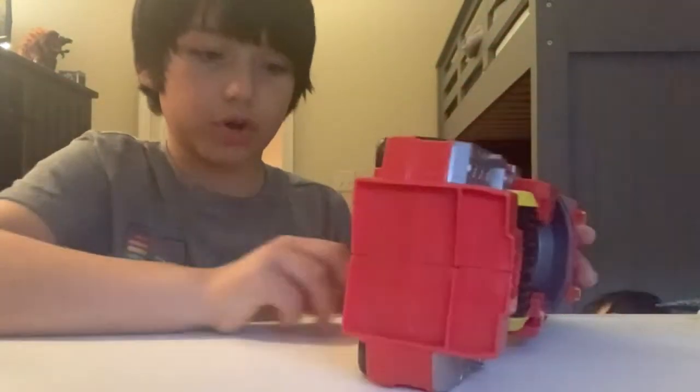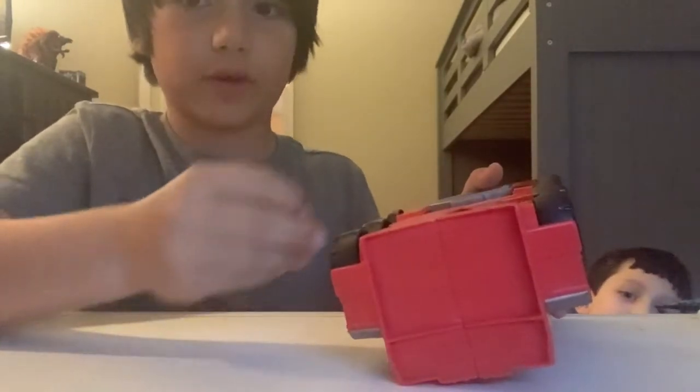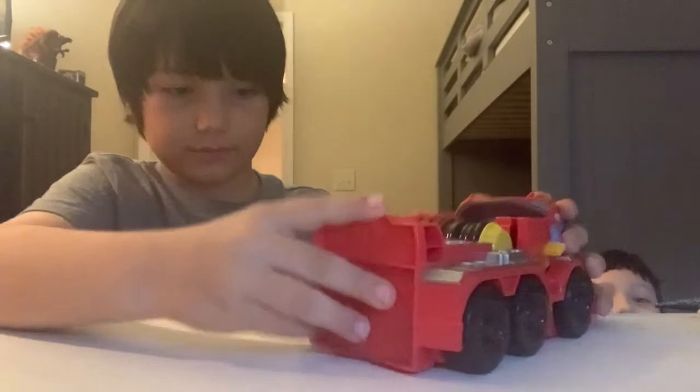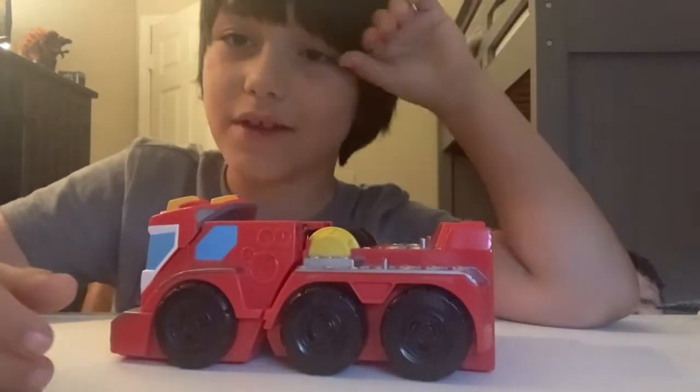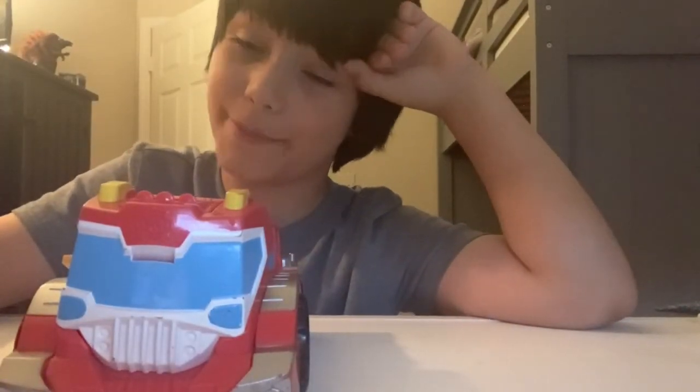If there are fallen parts like this one, flip Heatwink over again and drop it back in — no more flipping parts. Now that we have that covered, it's a great time to end the video.